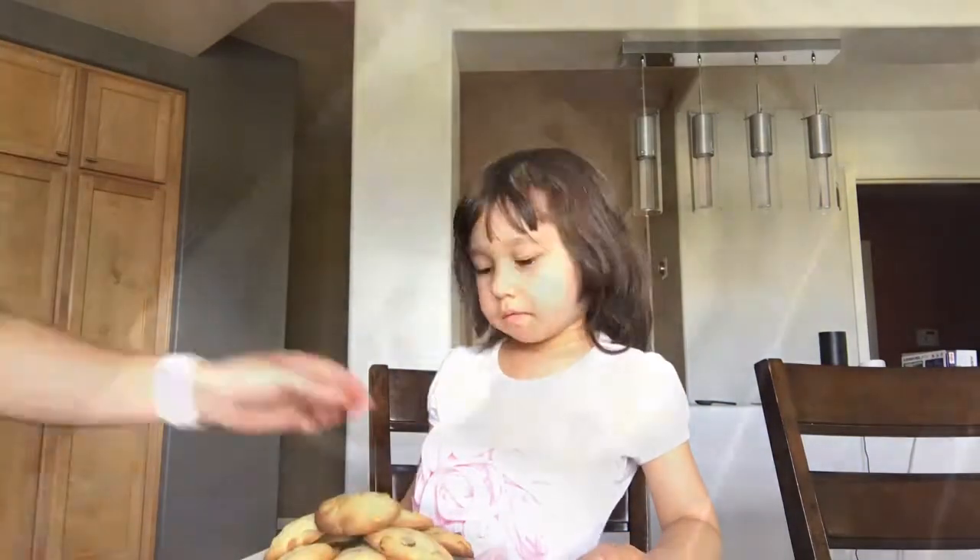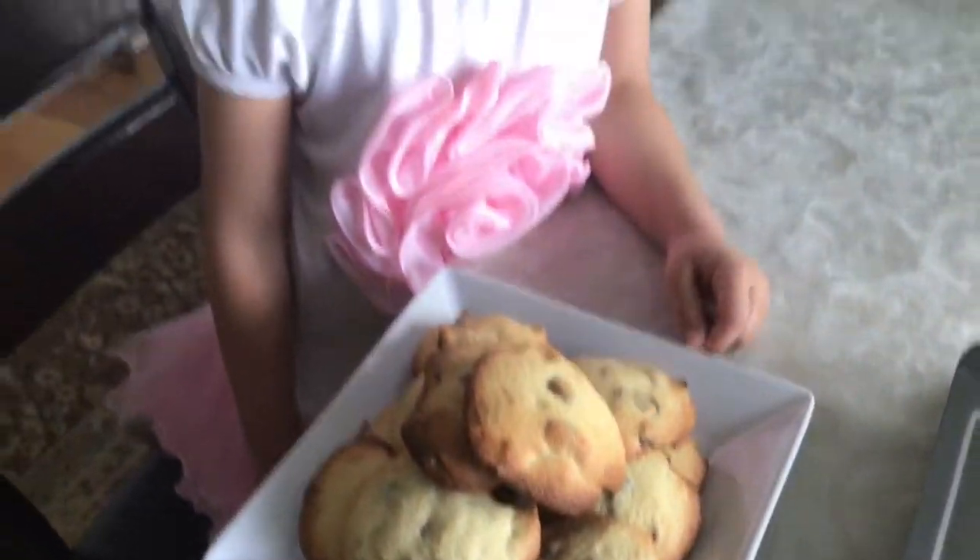They're done baking, so let's put them on a plate. This is my favorite cookie — mmm!